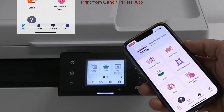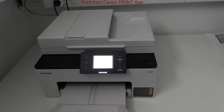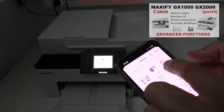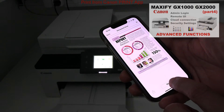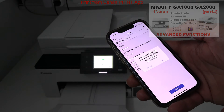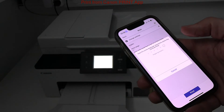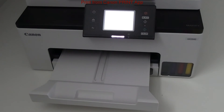Before I do my first print on this device from the mobile, I strongly recommend checking the next video on this series, which is about advanced functionality, admin login and other important settings for your device. My document has been printed. The setup is finished and that would be all in this video.